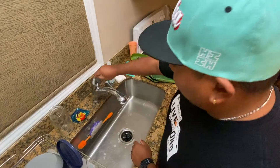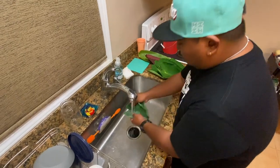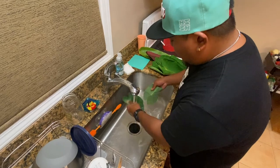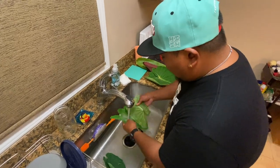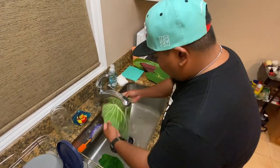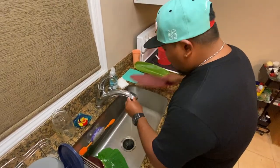First you're gonna want to start off by washing each and every one of your leaves, your lao and your tea leaves. Be sure to get off all debris and insects. These leaves came from behind our house so it's pretty easy for us to access, but if you do not have tea leaves you can ask your neighbor, and if they don't have any, go on a long beautiful hike with your family and I'm sure you'll find tea leaves.